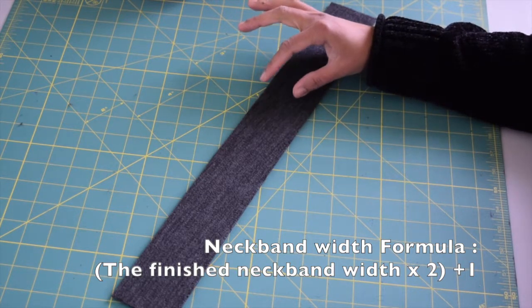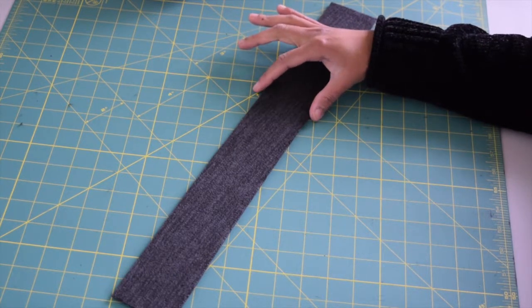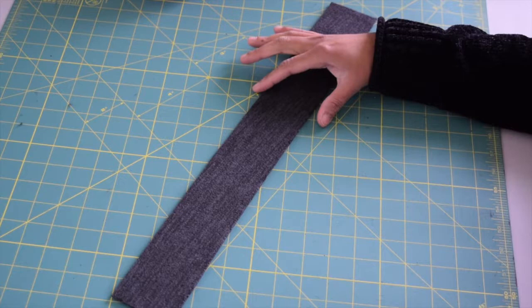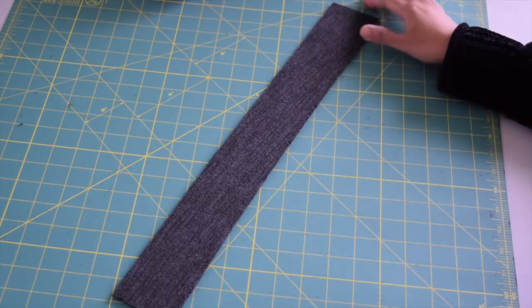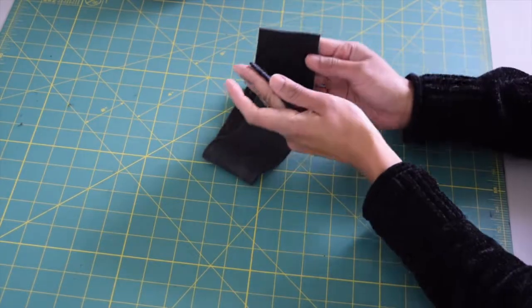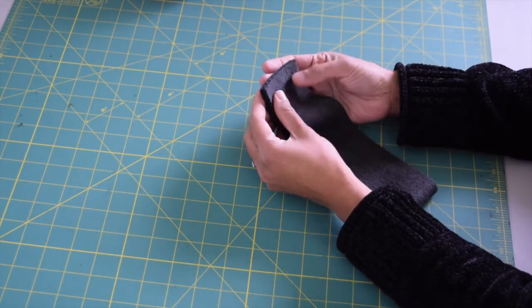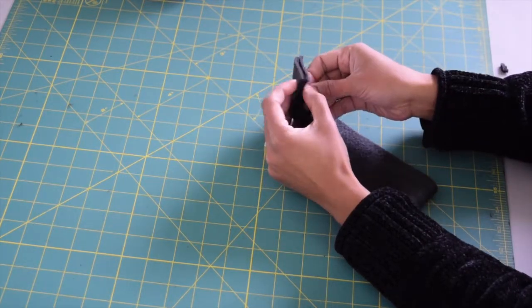So if you want your neckband to be one inch wide, the width of the neckband strip you need to cut will be three inches. I actually made a small mistake — I cut my neckband only two and a half inches wide, so I'll end up with three-quarter inch of neckband, which is fine by me. Now fold your neckband in half right sides together, pin in place if necessary, and sew with half an inch of seam allowance.